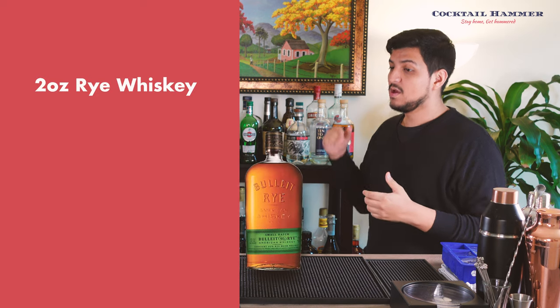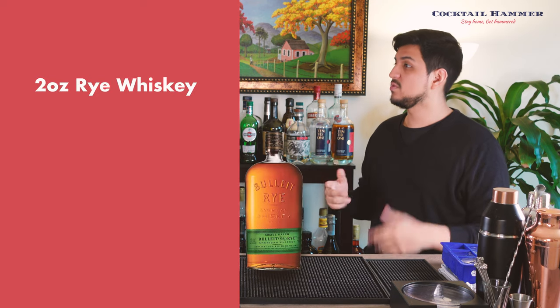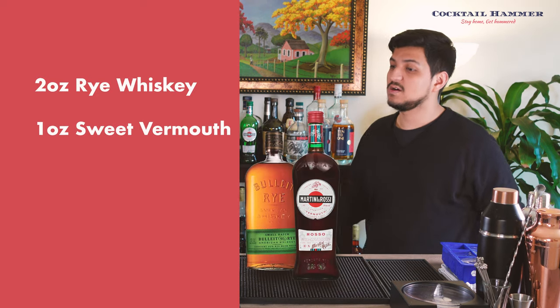So you want to pre-chill it beforehand. What goes inside the Manhattan is really easy to memorize. The area code for Manhattan is 212, and those are the portion sizes. So you're going to want two ounces of rye whiskey, one ounce of sweet vermouth, and two dashes of Angostura bitters.